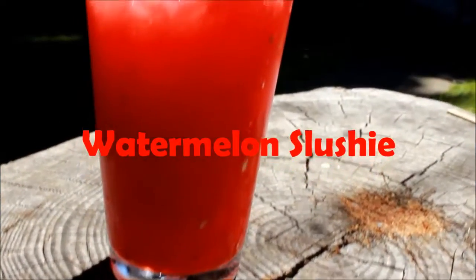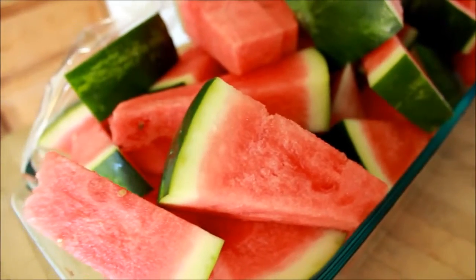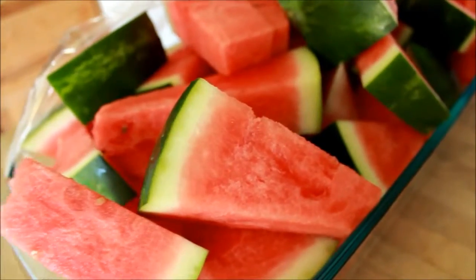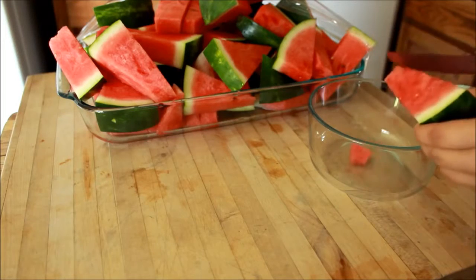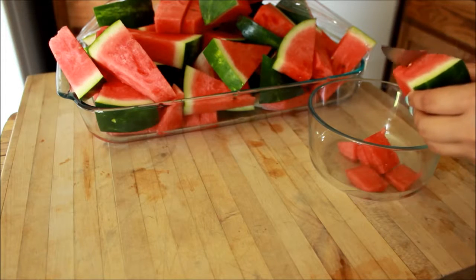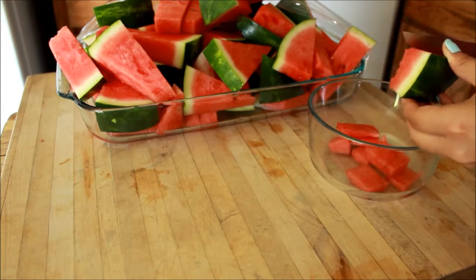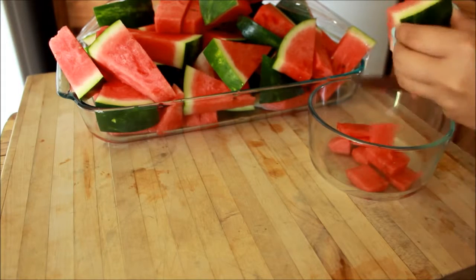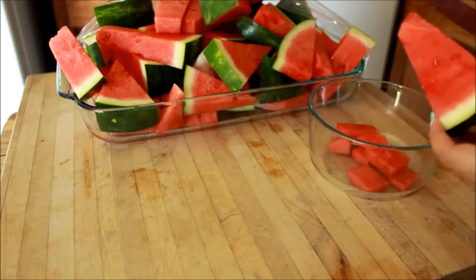The first drink is a watermelon slushie — it's more like a slushie than a drink. The only thing you need is watermelons. Using a blender would be quicker and easier, so if you want to use a blender instead of cutting them up, go ahead. That would be easier.